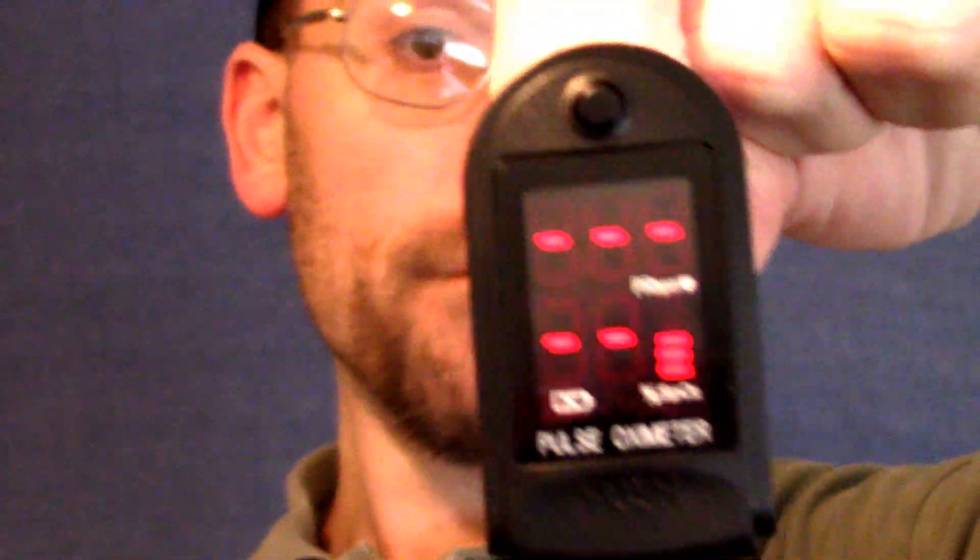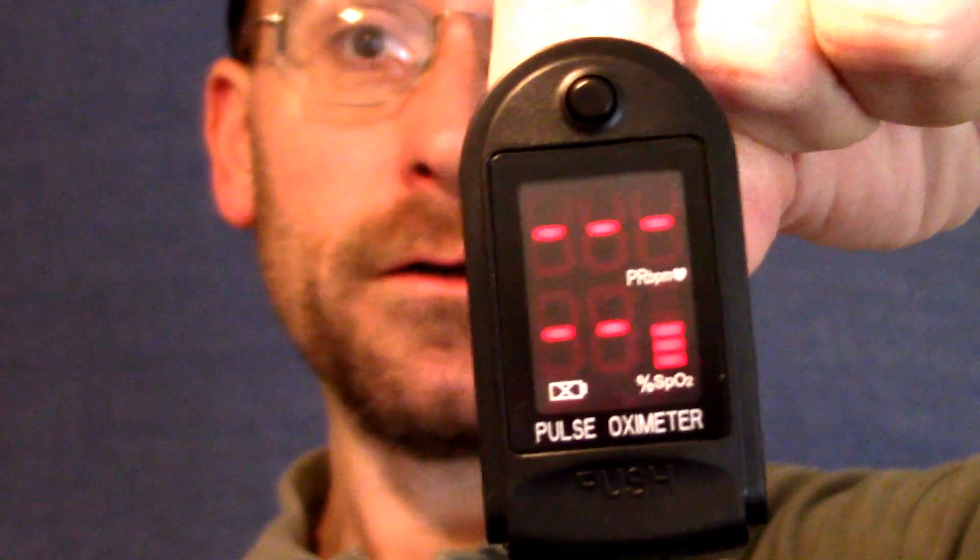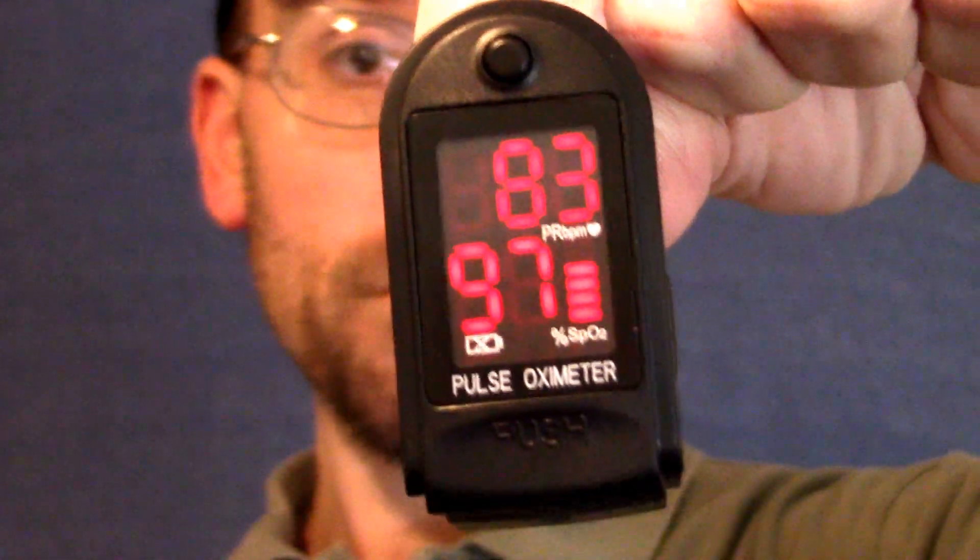Okay, let's see how this works. Essentially, we turn this on — this one here is just a push button. You put your finger inside of there, and there's a red infrared light and an invisible band coming together to approximate my pulse and oxygen levels.